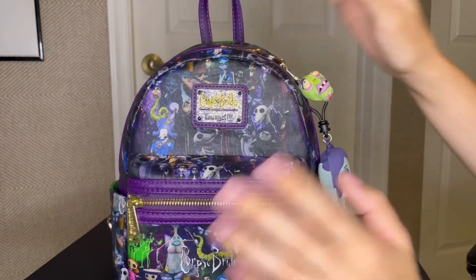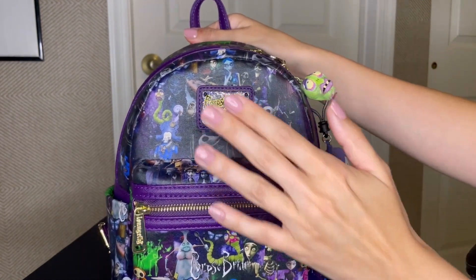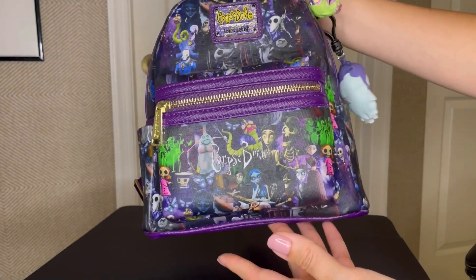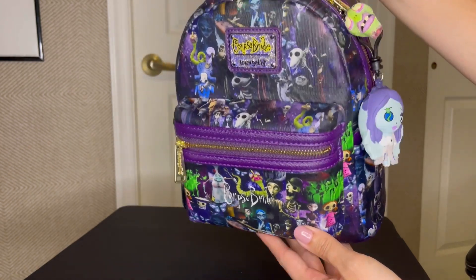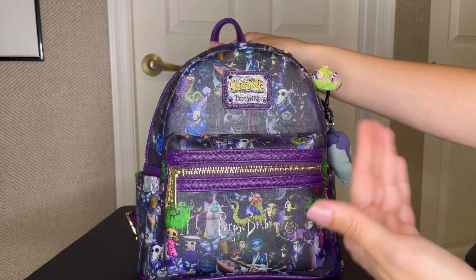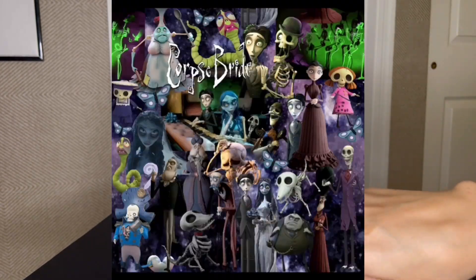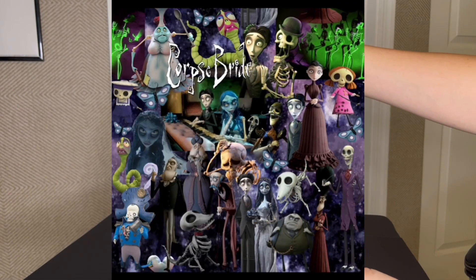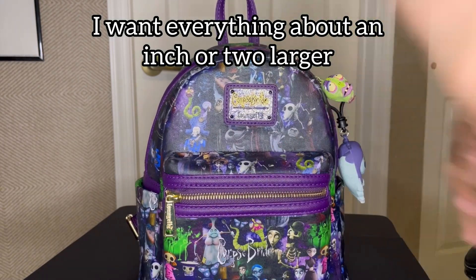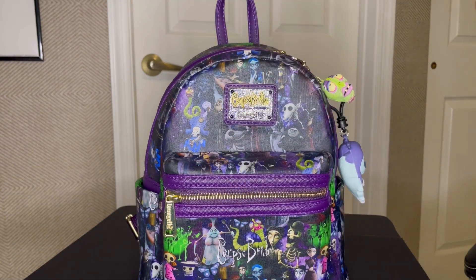With that I'm going to show you my second Corpse Bride bag for this video — ta-da! This one involved a lot more customization because I made the fabric and I made the plaque. So this is another bag I'm partial to. However, some things I don't like about it: when I printed the fabric it came out a lot darker than what it looked like in the file. I wanted all these characters even bigger — if they were bigger it wouldn't have been so dark and muddy. I love this backpack because I made the fabric and the plaque, but it's not what I envisioned.